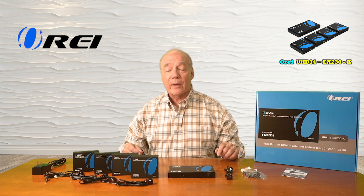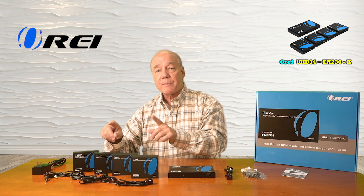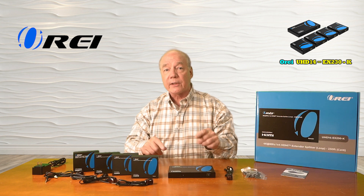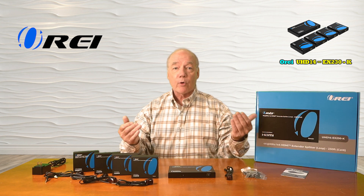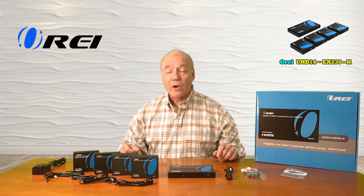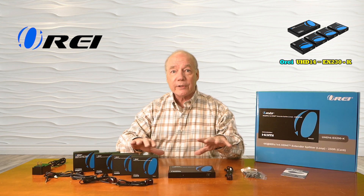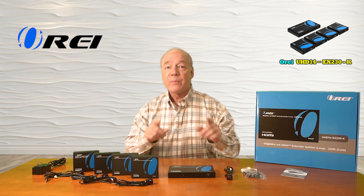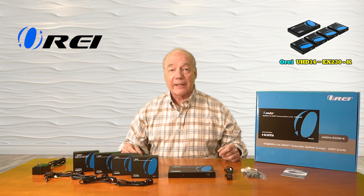The kit includes a set of infrared blasters that will collect the remote control signals from each of those remote locations and pass those signals back digitally over that LAN connection to the primary location where they're rebroadcast, so you can effectively remotely control the content you're watching. The kit also employs the very latest in power over cable technology, which means a single power supply is all you'll need to operate the entire solution because the power required for those remote receivers is sent over that same LAN connection.